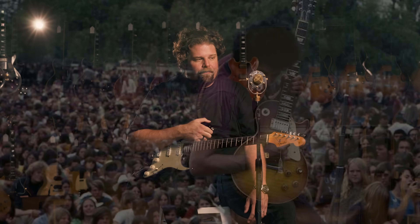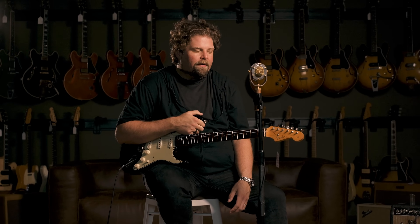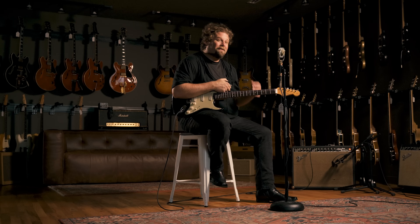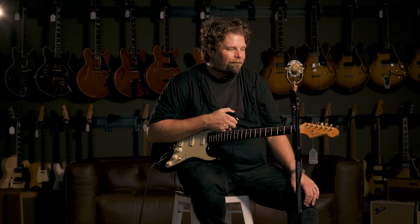As a result of that, he ended up getting in the circle around Bob Dylan, and Bob called on him to play on Highway 61. He played the famous Newport Folk Festival when Dylan went electric — Mike really went nuts on that performance and changed history.